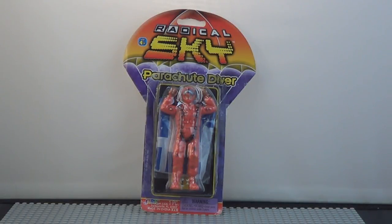Okay, this is a parachute man. It was bought at a local grocery store for $2.99. Not a good place to be buying toys, but this looked like it'd make a nice video.